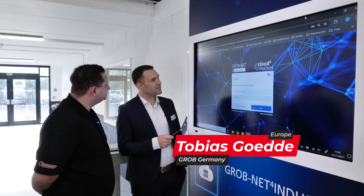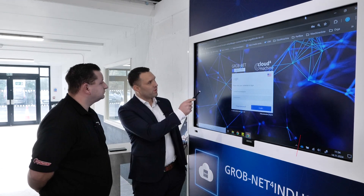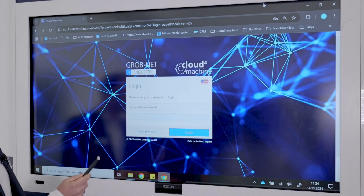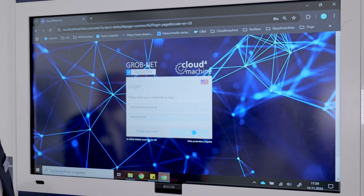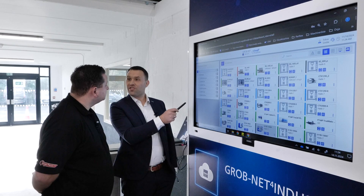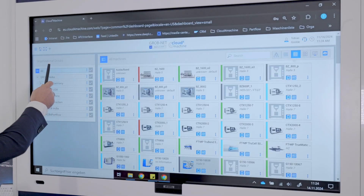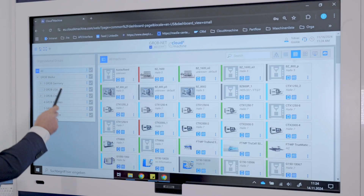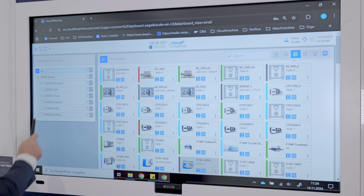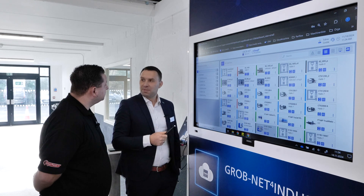Today I'd like to show you some examples of our cloud-based software. We'll log in now to our Grob Live system. On this page, you can see all our connected machines within the organisation structure of Grob — for example, machines at Grob Germany, Grob USA, and Grob China. We also have different applications available.